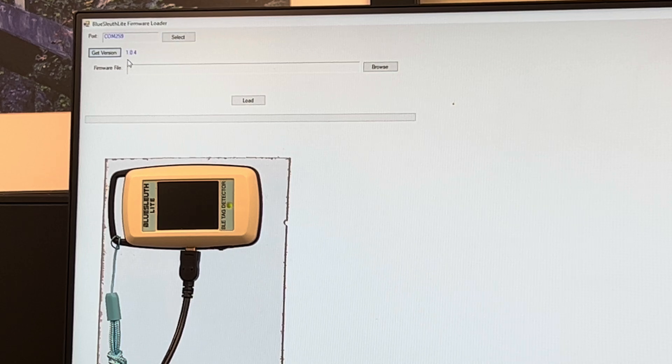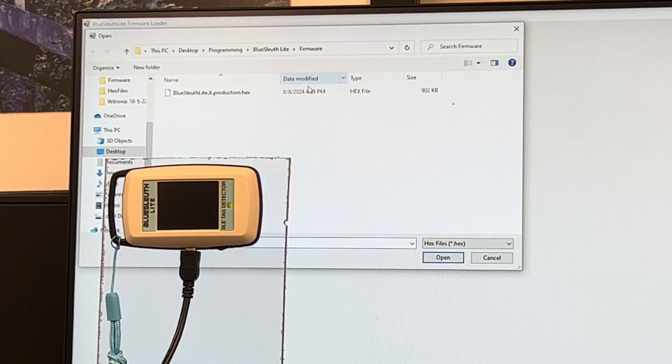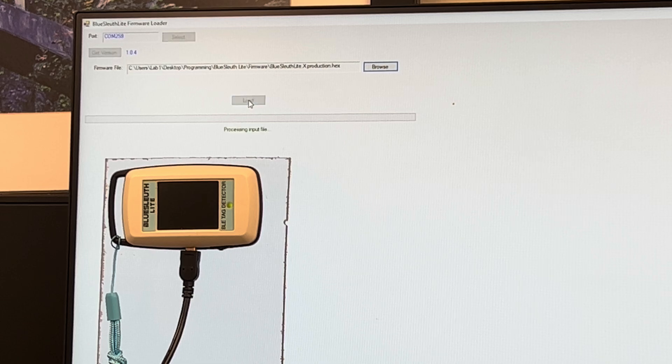Click on get version — you should see version 1.0.4. Click on browse, then select the file. Click open, then load.